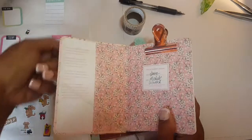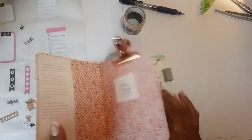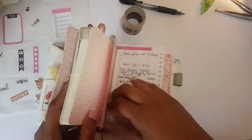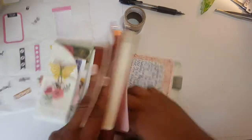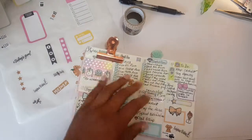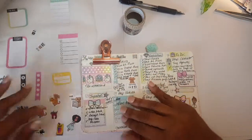So you guys know how I've been doing it for the past week — I'm going to show you the stickers I'm going to be using, then do the setup off camera so it's not too long-winded, and then come back and show you guys how the layout looks.